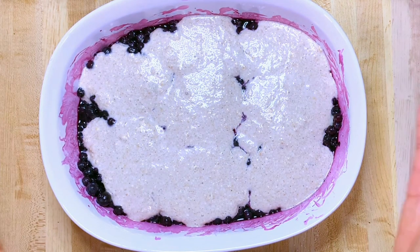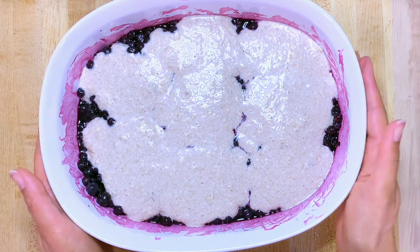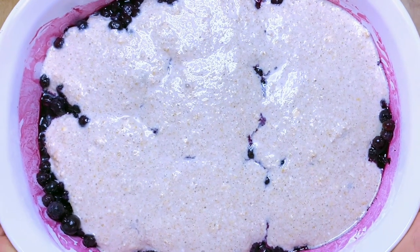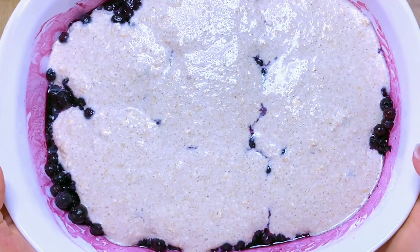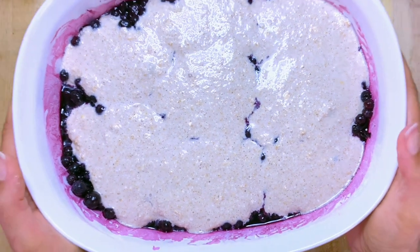The oven has already been preheated to 350°F, so I'm going to put this in. I used a deeper pan just to make sure there's enough room in case the topping rises. I've cleaned up the edges of the pan, and now it's time to bake at 350°F for about 40 minutes. Here it is — it just came out of the oven.